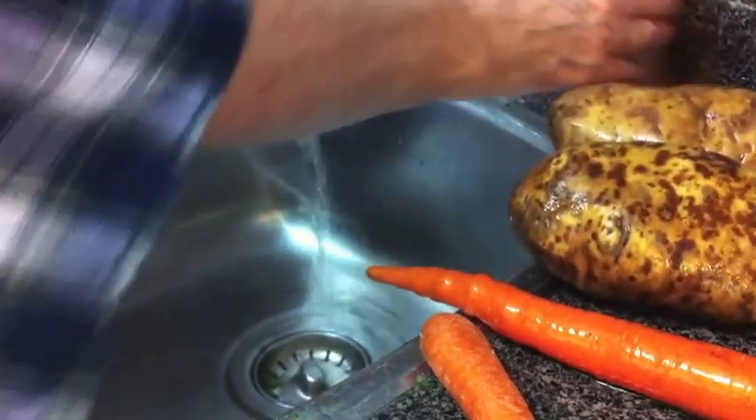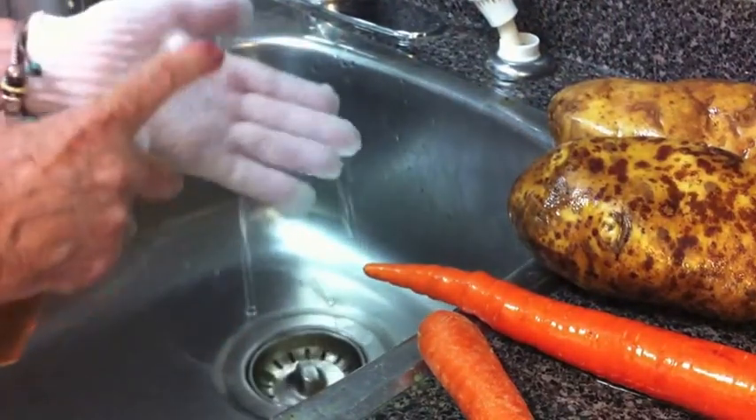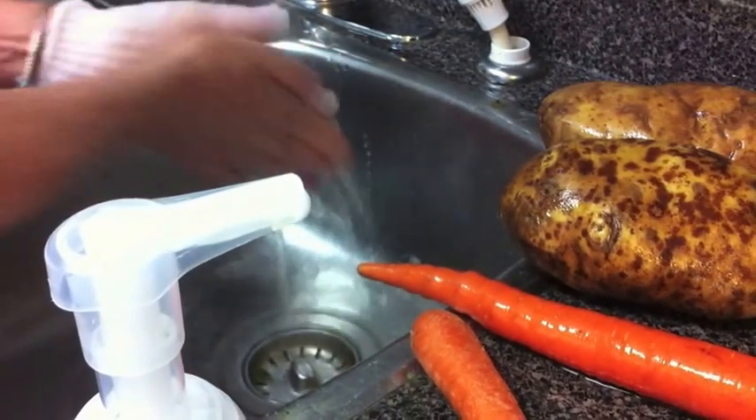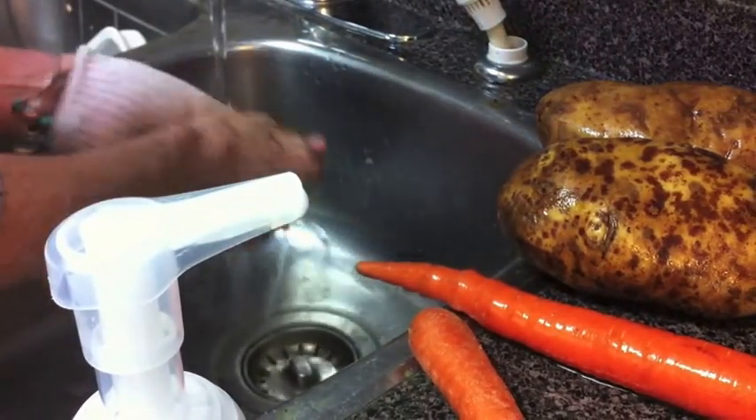For your potatoes, clean them and pop them in the oven after you pierce them with a knife. Then clean your glove with hand soap, and Bob's your uncle — your glove is ready for the next time.